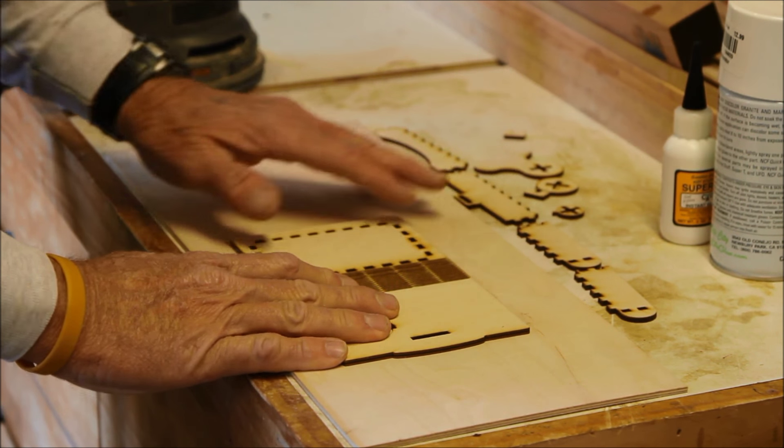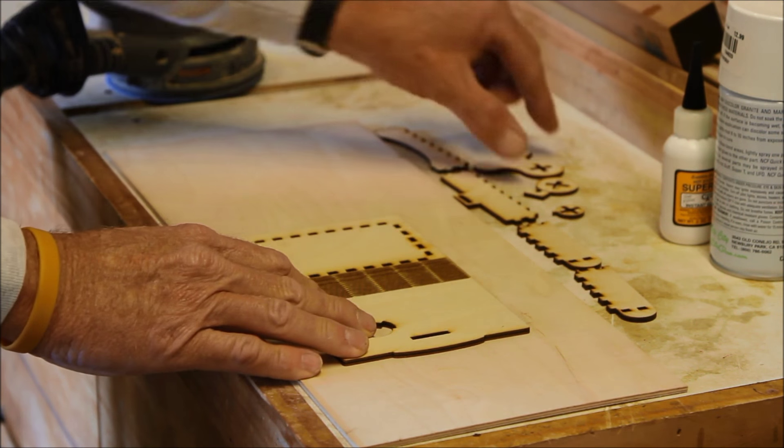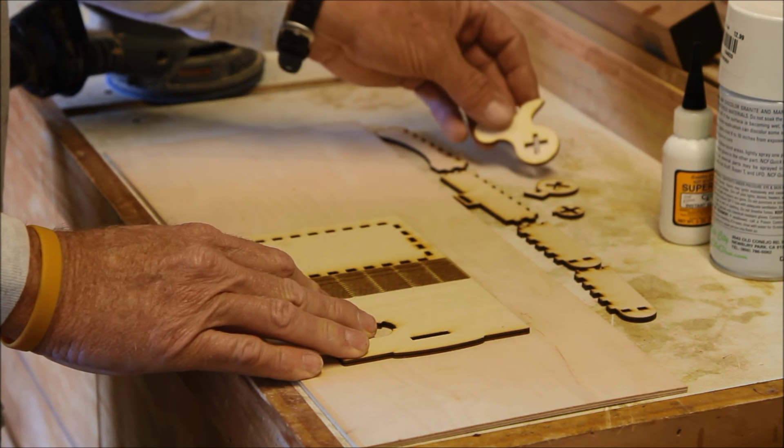Alright, I've got all the pieces cut out for this flex box card holder with a rotary type latch.